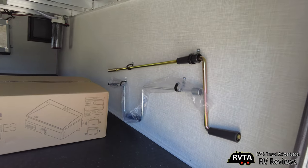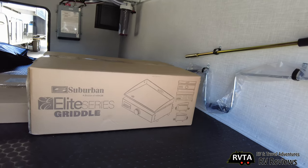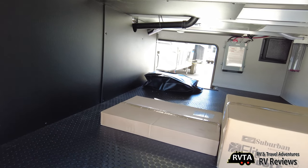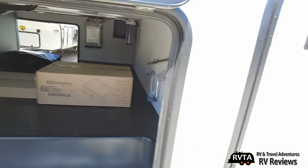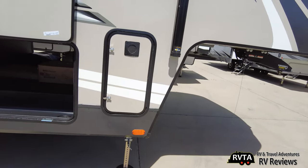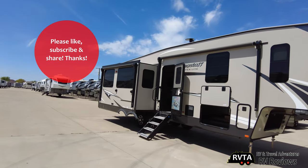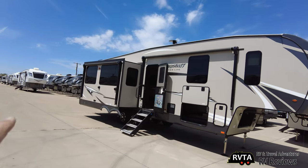We just passed by the water heater. Here are some tools, and of course they give you a Suburban Elite Series griddle — very useful, make pancakes, whatever you want. Right in that box there is the table that goes on that little ledge — it's a metal table, not a cheap table. Behind there is the other 30-pound propane tank. You've got two awnings: one over the slide and another one over the front section of the RV.